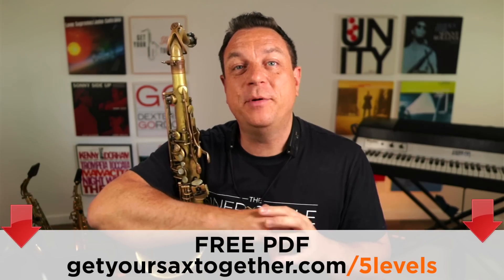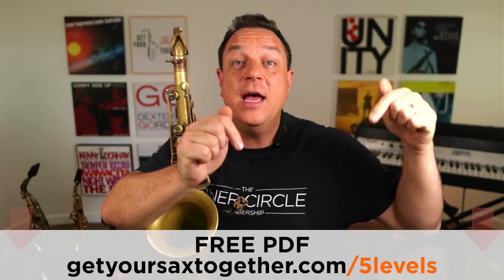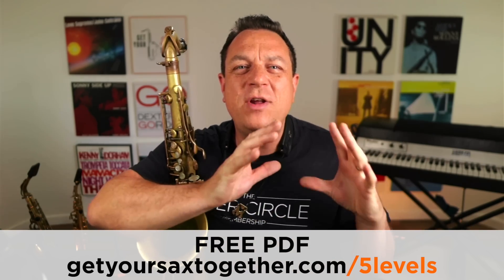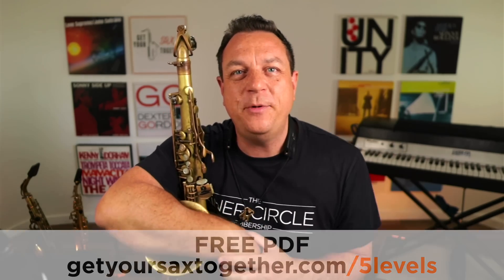Just before we move on to the next level, remember I've got a PDF with all these examples for tenor sax and for alto sax — B flat and E flat transpositions. Use the link to grab that PDF. You can really learn a lot about how to improvise in jazz just from this one cheat sheet.